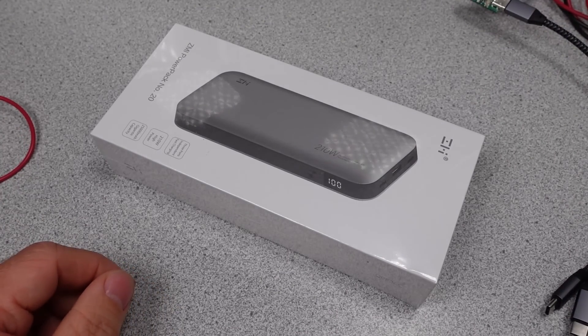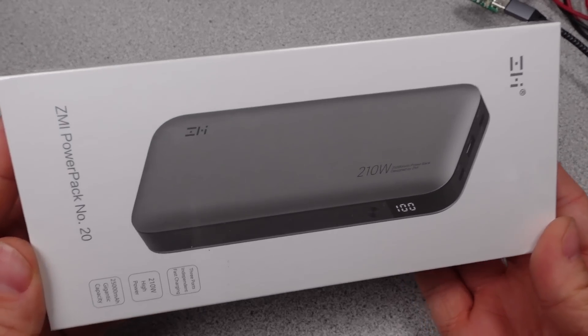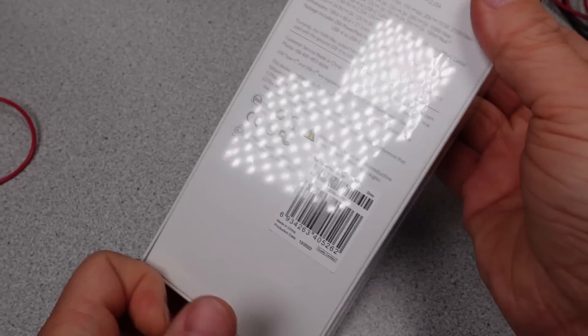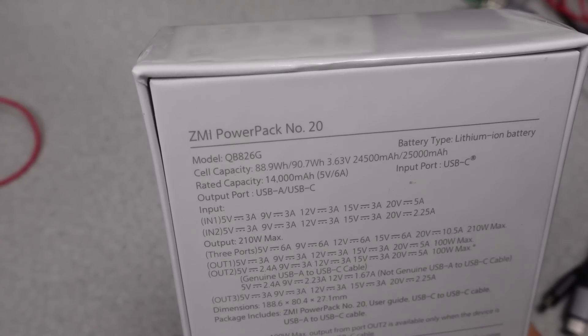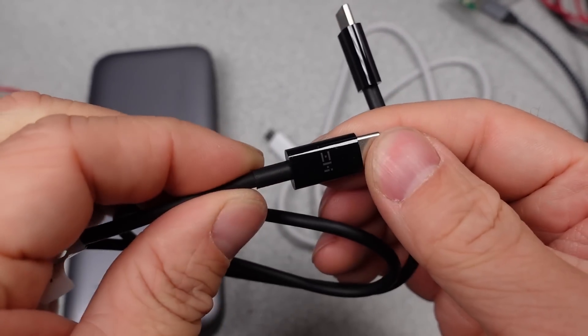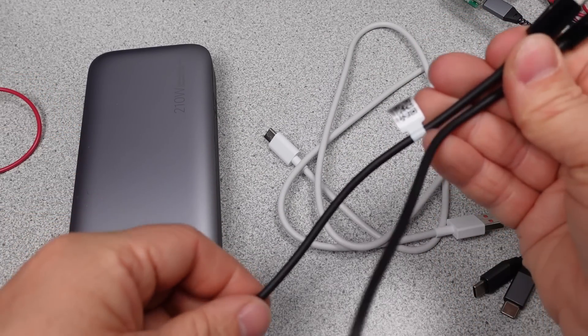First up is the ZMI PowerPak Number 20 QB826G Ultra Laptop Power Bank Worldwide Edition, 25,000 mAh, PD Max 100W Single Port, Max 210W Total. What a name — I think they could have made it a bit longer. Open the box and find another box. Pull off all the plastic cover and we're in.